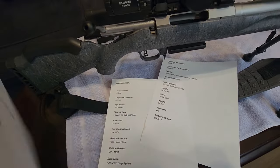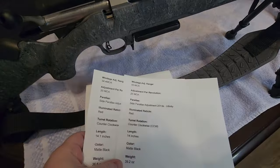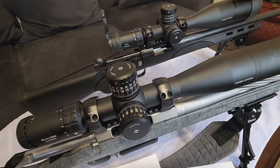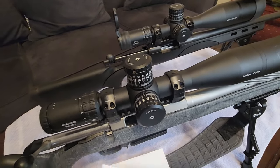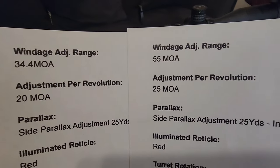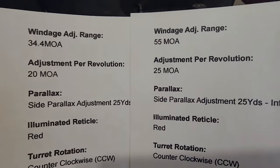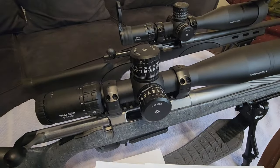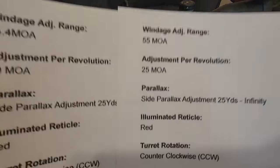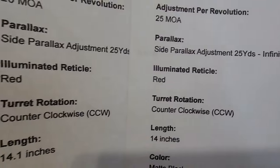Looking at more specs — I'll put links down in the description where you can check current pricing; there will be affiliate links to Amazon. On windage adjustment range, the SH4J has 30.4 or 34.4 MOA versus 55 MOA on the EP5. On adjustments per revolution, it's 20 MOA versus 25 MOA. Both are MOA scopes, though they're also available in mil-dots. Side parallax adjustment goes from 25 yards to infinity on both.